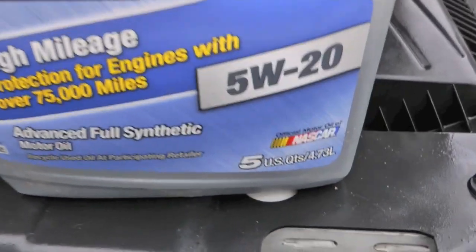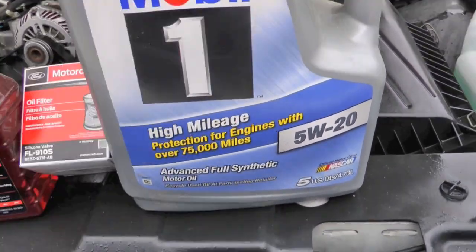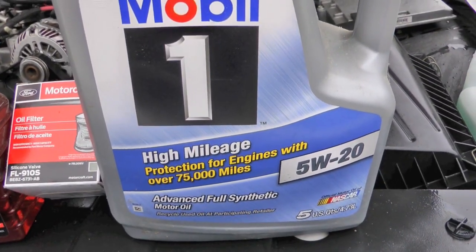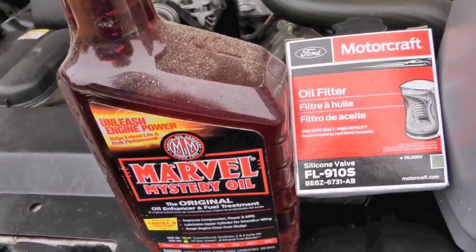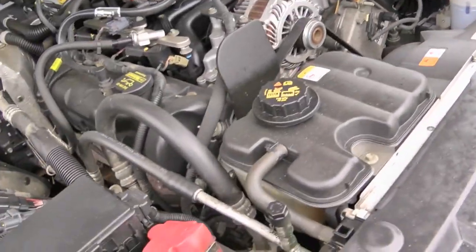We're still going with 5W20, we're still going 6 quarts. Basically I'm going to fill it up with this Mobil One full synthetic — 5 quarts — and then top it off with the Marvel Mystery Oil. And I know some of you scream and yell and complain about me using stuff like that. Seems to work for me.